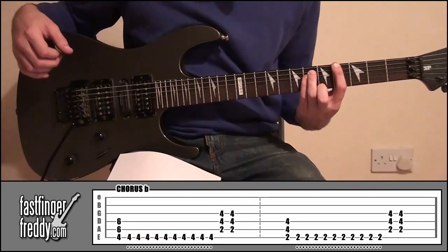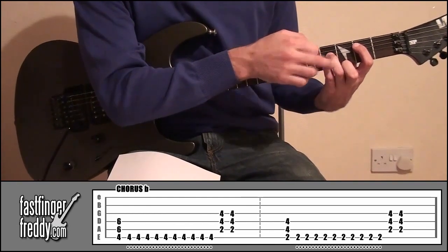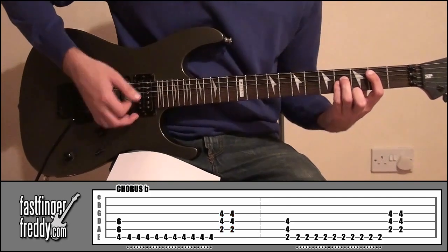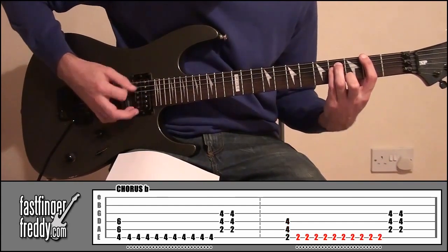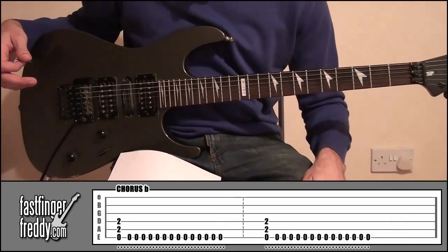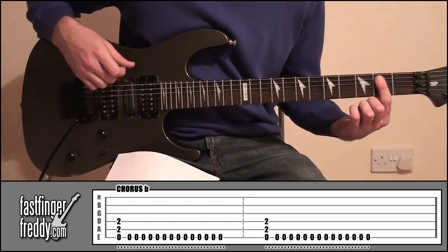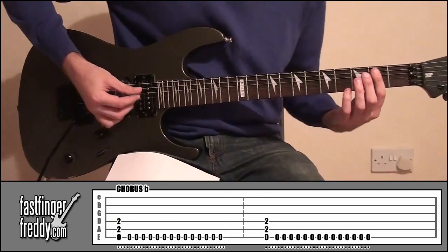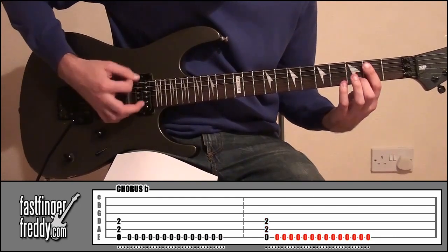Then from there, move your hand down a string and across two frets. So now it's your index finger on fret number two, string number five; ring finger and little finger both on fret number four, on strings three and four. Pick that down twice. And then go up a string and pick those, then palm mute ten times again. Then down a string again and pick those twice. Now, this next part is going to be different once again. It's your index finger covering fret number two on strings four and five. Pick the top three strings, then palm mute the top open string — something like fourteen times. So in total it'll sound like this. Do that twice.